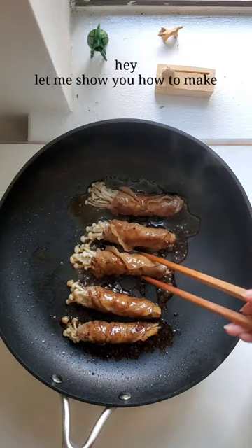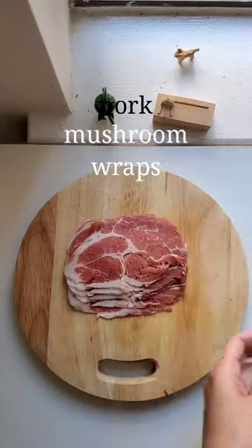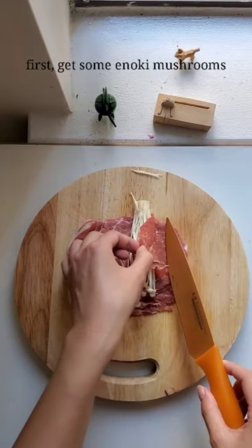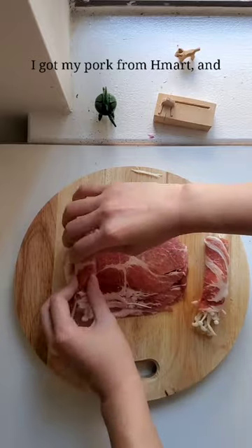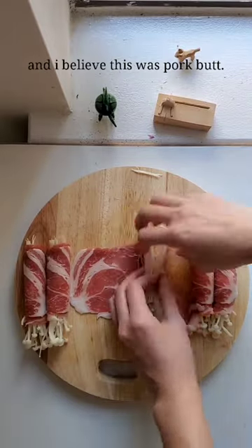Let me show you how to make these pork mushroom wraps. First, get some enoki mushrooms and wrap them in thin sliced pork. I got my pork from H Mart and I believe this was pork butt.